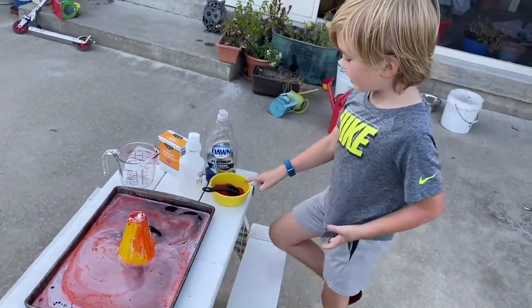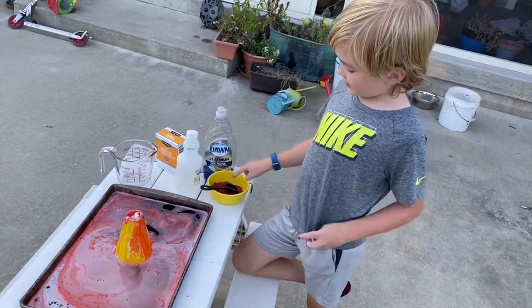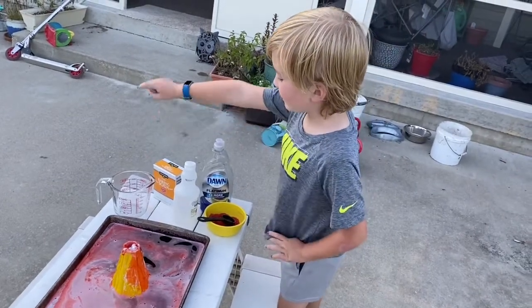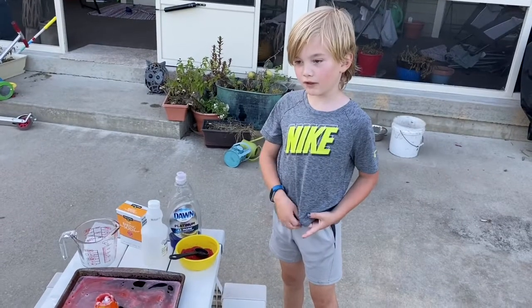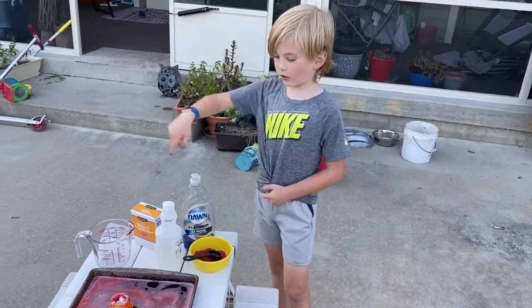First we did powder and soap. And then we did powder, soap, and vinegar. Then we did powder, soap, vinegar, and baking soda. No wait, we didn't do waddle. And the one that worked best was all of them.